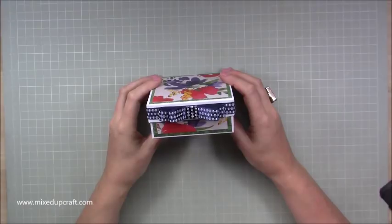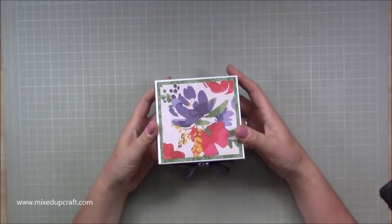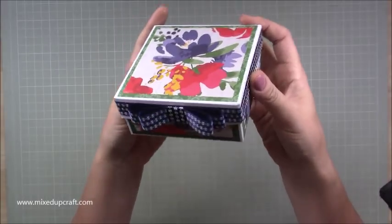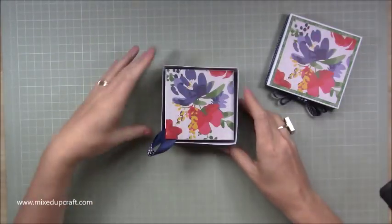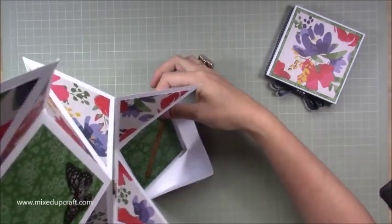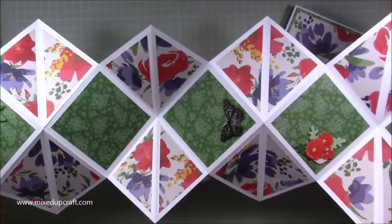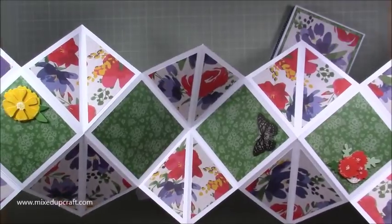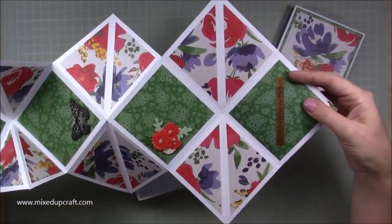Hi everybody, it's Sam at Mixed Up Craft. Thank you for watching my tutorial today. I've got a really nice, very unusual card to show you — I'm calling it the reverse reverse fold, or a hanging reverse fold card. It's an origami fold basically. I've got this beautiful box with a bow pop ribbon around it, and you lift this off and you have this piece inside, and then as you lift it out, this rather large reverse origami fold card appears. The idea is to have this hanging, and it's special so you could have it personalized with a 21st birthday, 50th birthday, any of those milestones, or change it completely and have it as a wedding card.